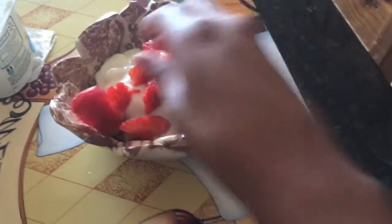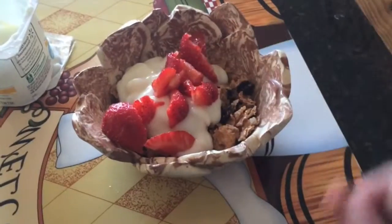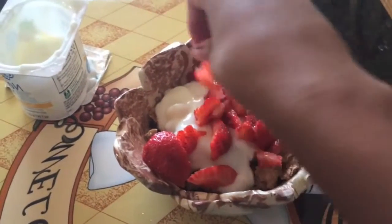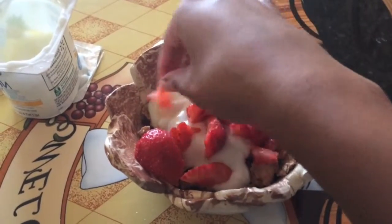So then I just got some strawberries, ripped them up with my hands and made sure that they were all juicy, and then just went ahead and poured that onto the yogurt and raisin bran. Because I'm doing it big — but now it's time to have a little fun.